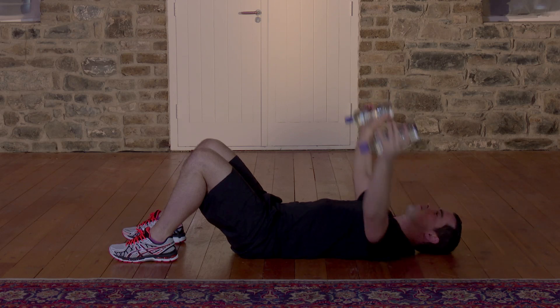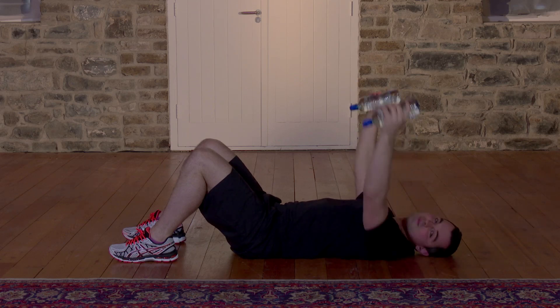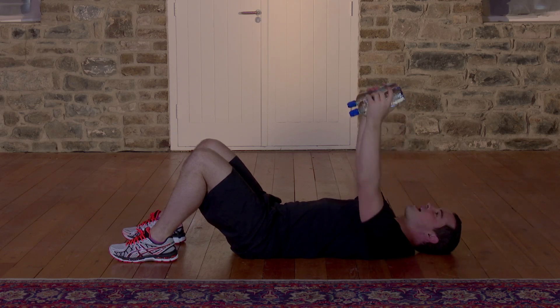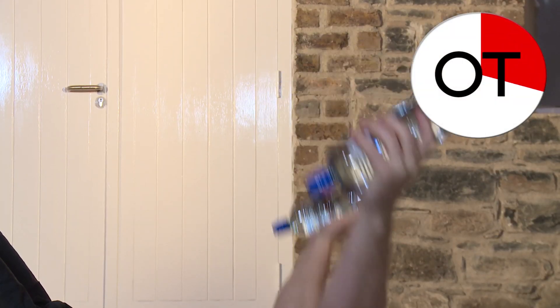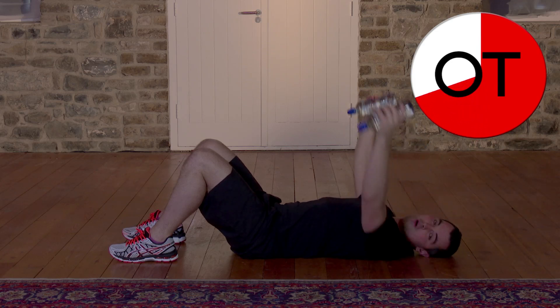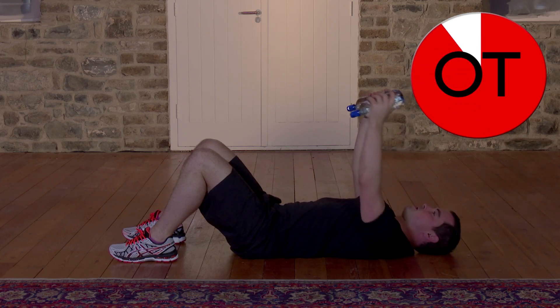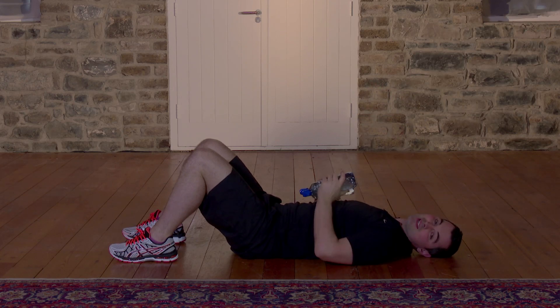20 seconds to go. Really long. Don't let that back arch — it's going to want to arch. Keep it flush into the floor. Here we go for 10, 9, 8. Brilliant. 7, 6, 5. 4 more. 4, 3, 2 and 1. Well done. That's those done.